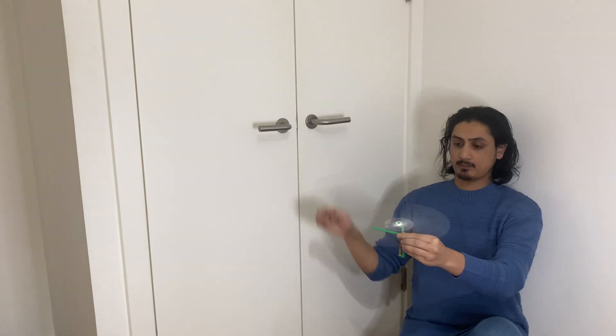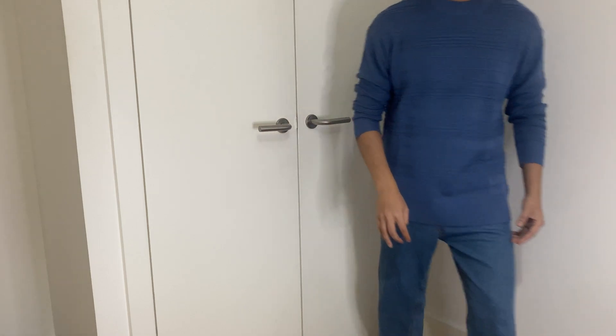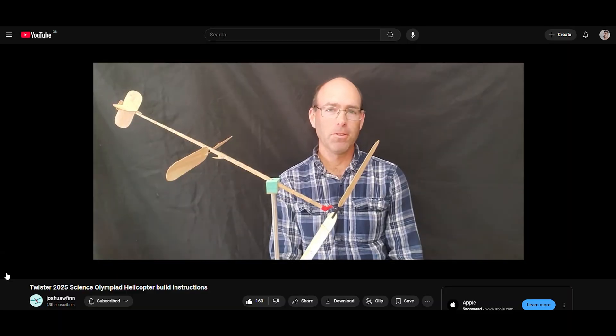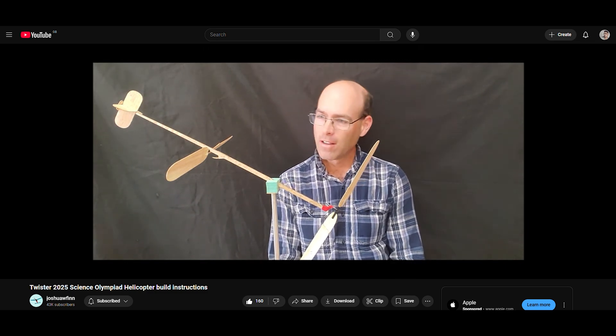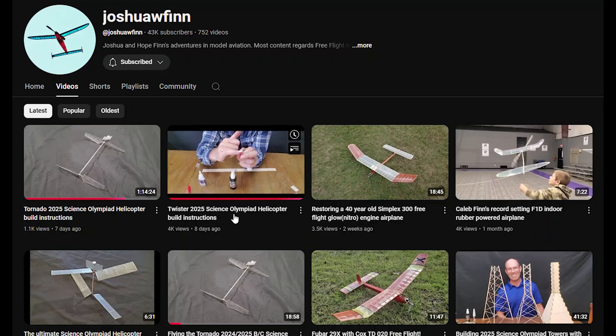A few people mentioned adding extra blades to the helicopter and focusing on the frame that spun like crazy. I recently came across this video by Josh Finn — a link to his video can be found in the description below. He has a lot of free flying aircraft videos so be sure to check out his channel.